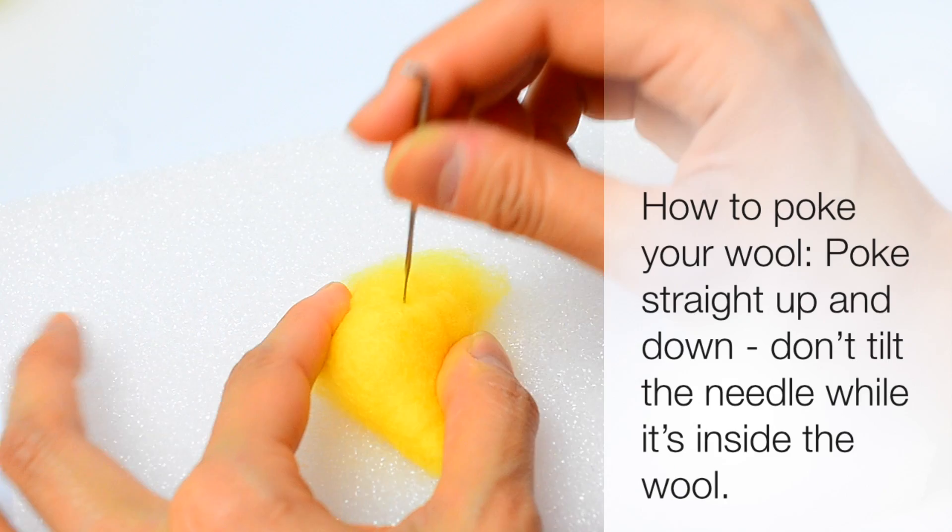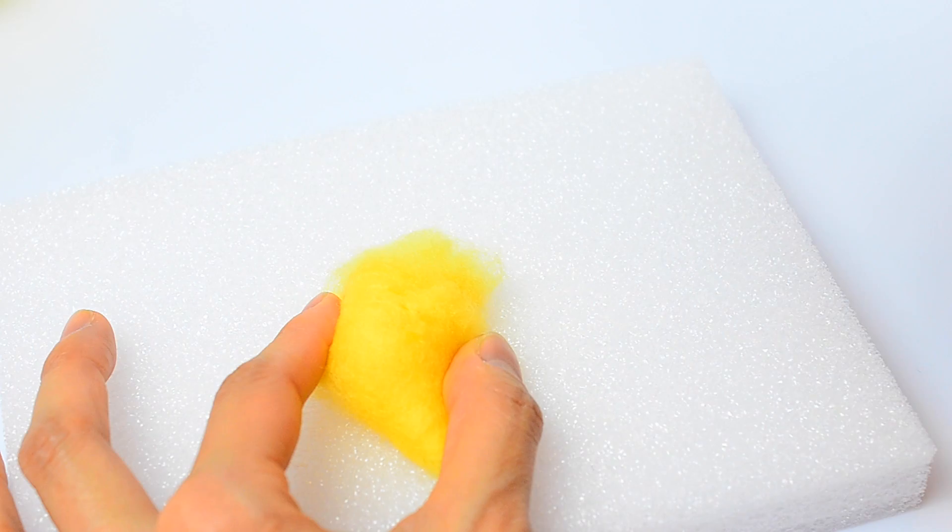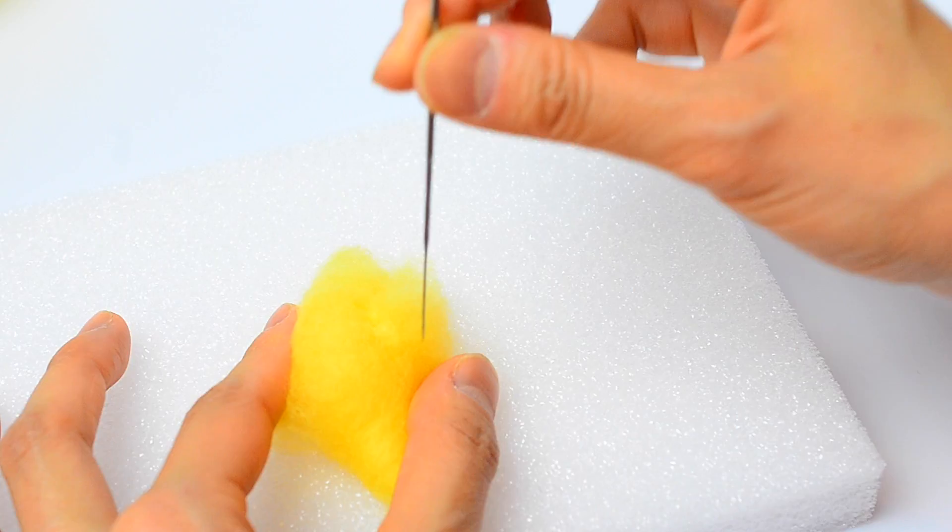When you poke, you want to poke straight up and down. You don't want to poke and then move the needle sideways before taking it out because that will cause your needle to break. You just want to poke in and pull it straight out in the direction that you inserted it. You also do not want to bend your needle while you're poking — don't put pressure on it sideways because that will cause your needle to break.